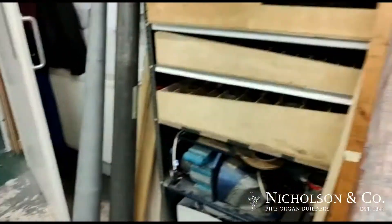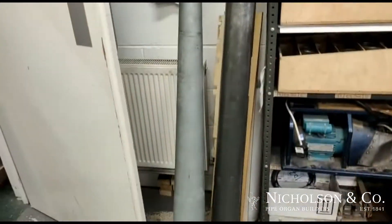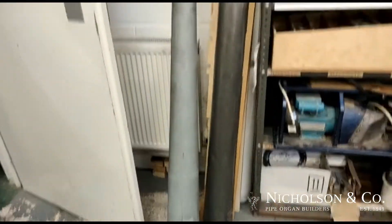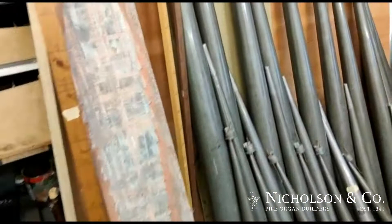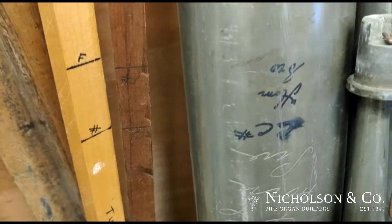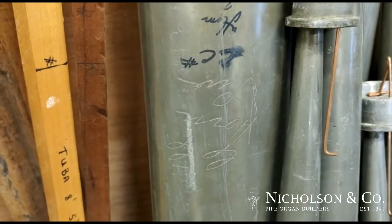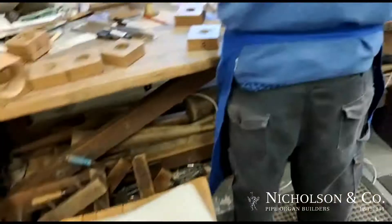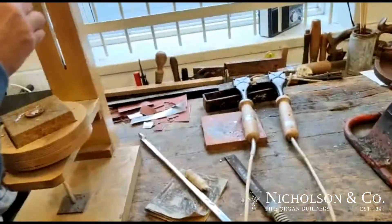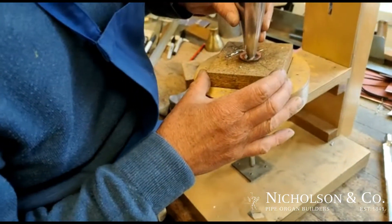There's a zinc resonator here that we've taken off. They rescaled the whole rank by a note. So we've taken it back to the scale that it originally was. You can see here we've got C, C-sharp underneath. It says C horn — I know it's upside down.